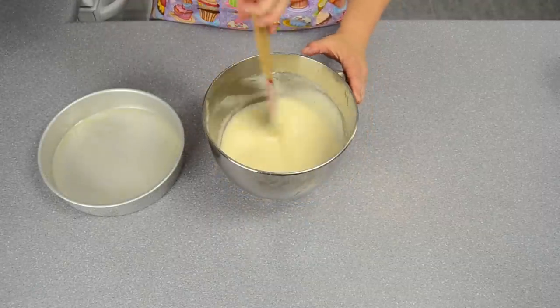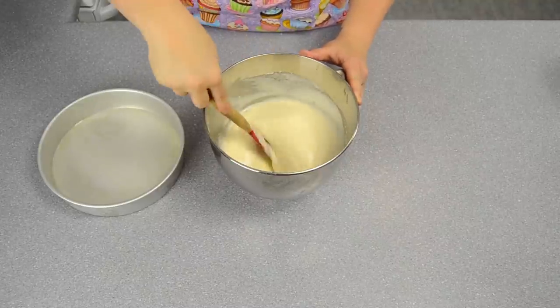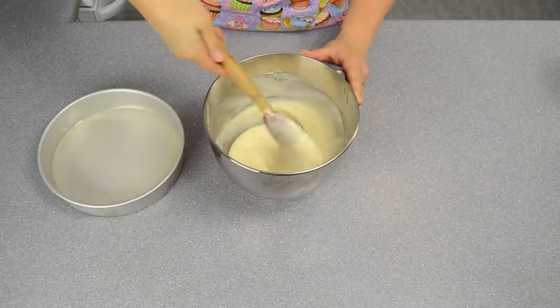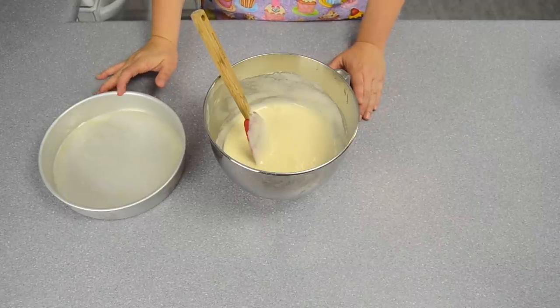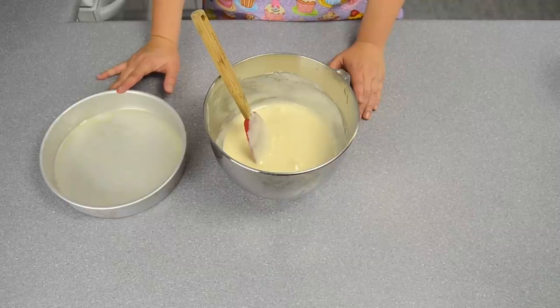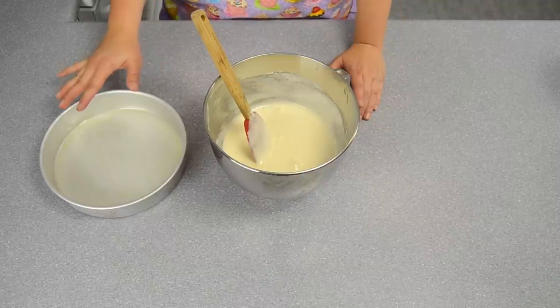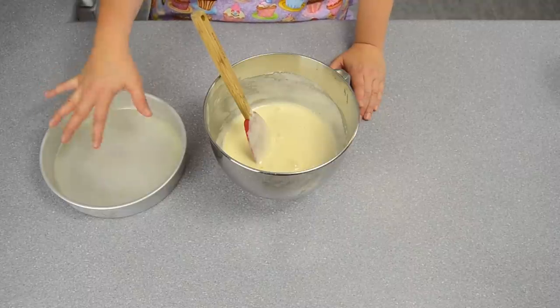Once you've folded in the flour, you'll notice there aren't any more flour chunks — that's how you can tell it has been incorporated properly. The next thing is to get your pan ready. I'm going to use a 9-inch round pan, greased and lined with wax paper or parchment paper in the center.